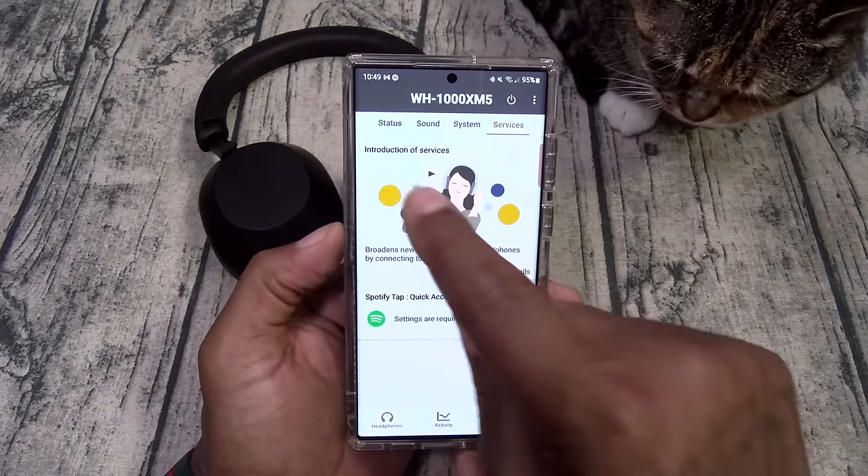Now let's try wear detection. When you take the headphones off your ears it should pause the music; put them back on and music resumes. Music is playing — I took them off and the music paused. Put them back on — music started playing instantly. Took them off again, music stopped; put them back on, music resumed. Shout out to Sony — all of these features actually work. I thought it was going to be gimmicky, but they do work.